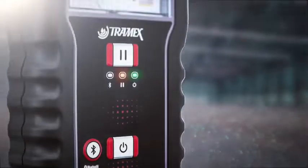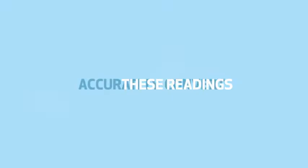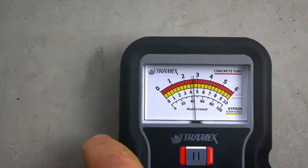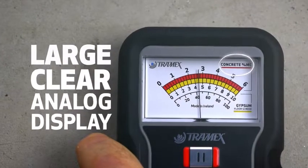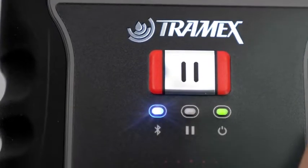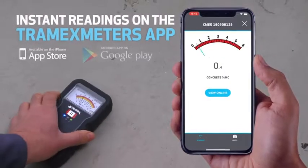This permits the Concrete Moisture Encounter 5 to detect and accurately convert these readings into quantitative moisture content values, which are displayed on its large clear analog display or transmitted onto mobile devices by way of built-in Bluetooth technology to accompanying iOS and Android apps.